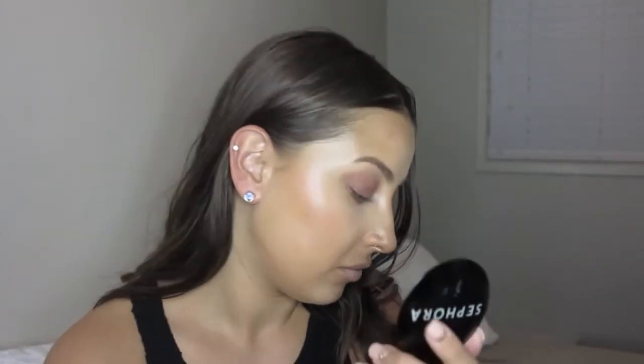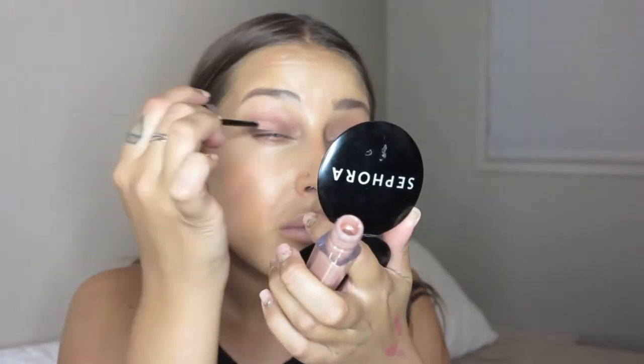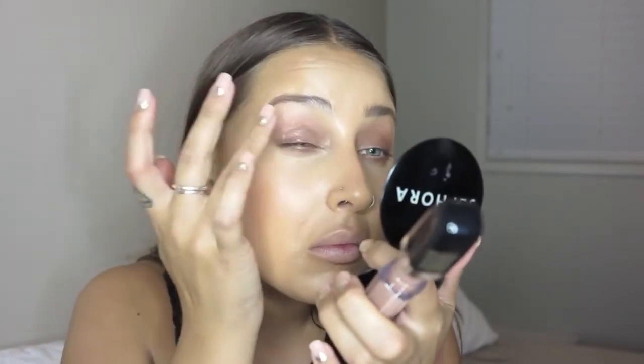Then with that same pencil brush, I dipped into a darker color in the Tartlet in Bloom Palette — I can't remember the name, but it was just one of the two dark colors — and we're just running that along the top lash line to give a little extra definition and a slightly deeper look. Then going in with the Marc Jacobs Enamored Gloss in Sugar Sugar, I'm patting that on my lid and pressing it in with my finger so that my finger absorbs any excess gloss to minimize creasing later on.